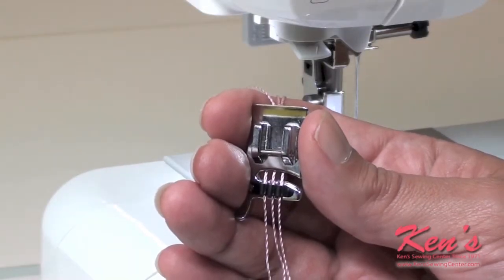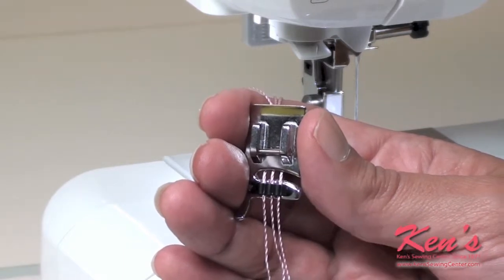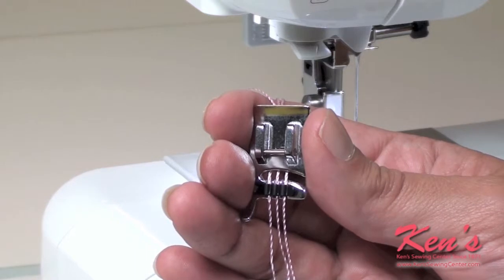The cord foot is great for embellishing clothing and household linens with decorative threads. The foot has three little guides which will allow your cording to sew perfectly without shifting or moving.